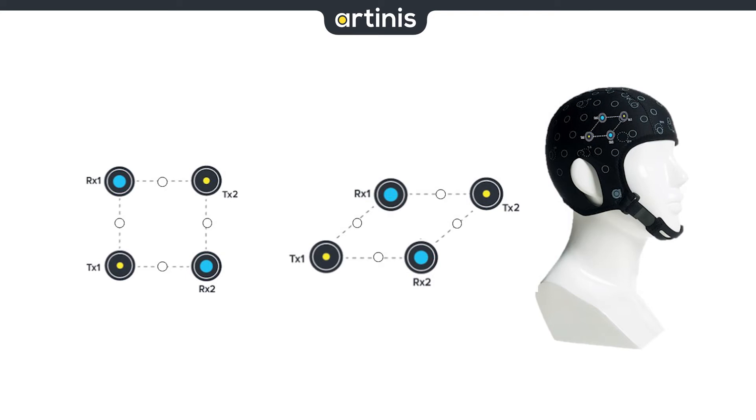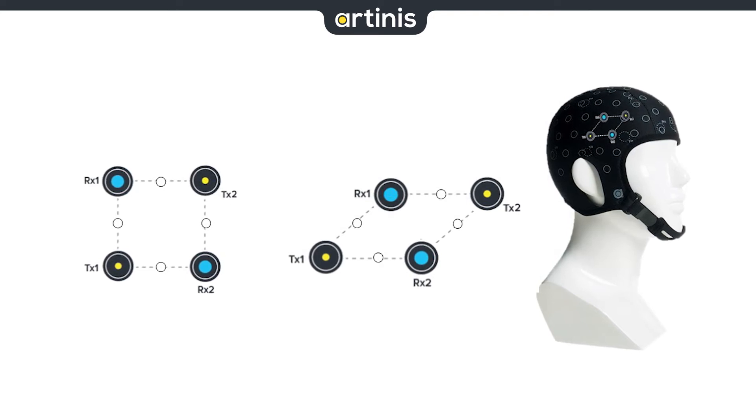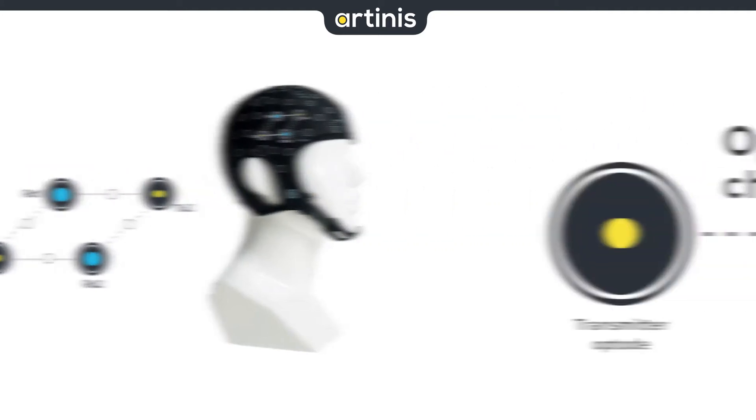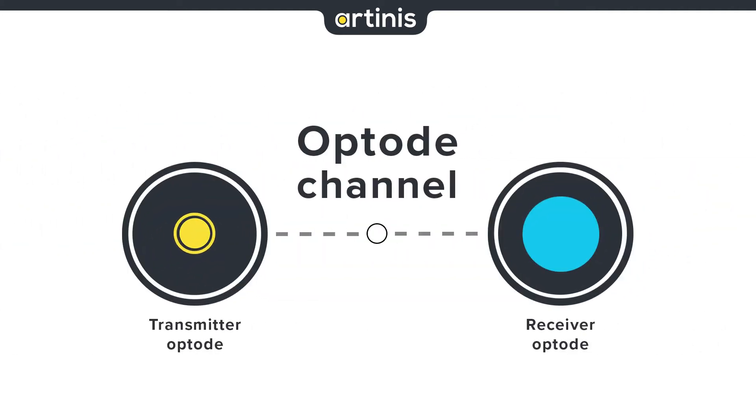Before we start hammering holes in our headcap, we need to have a basic understanding of the opto template. Opto templates consist of three components: transmitters represented by yellow dots, receivers represented by blue dots, and channels represented by a line with a white dot connecting the transmitter and the receiver.